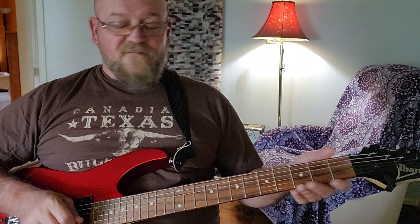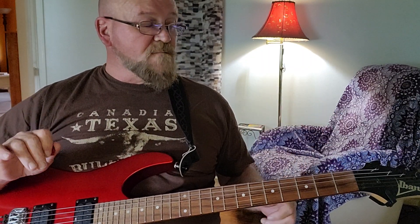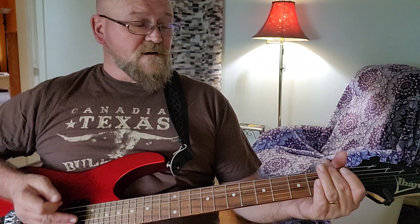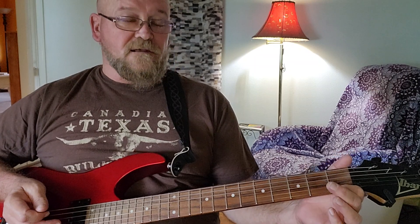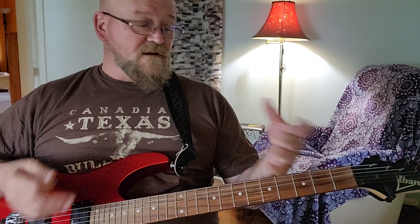And you should be familiar with the parts of the guitar, especially the strings — that's the most important part — which have their duality of string names: 1, 2, 3, 4, 5, 6, and E, A, D, G, B, E. If you've gotten that far, you've got your guitar tuned, and you're ready for the next part.